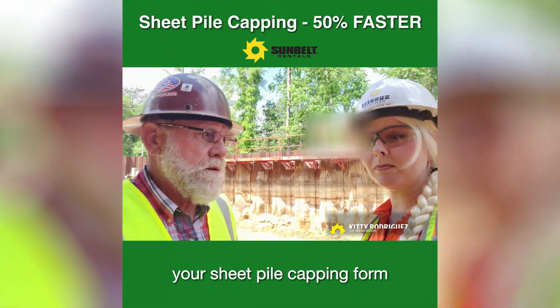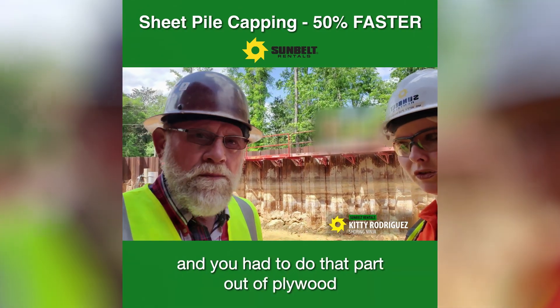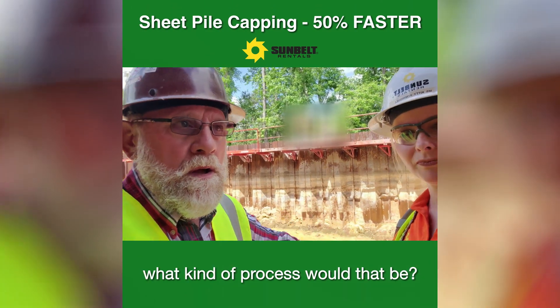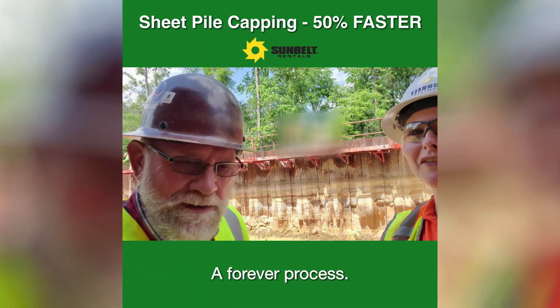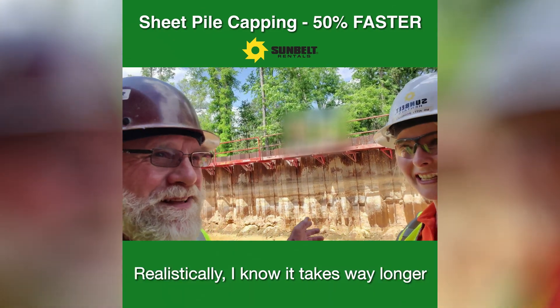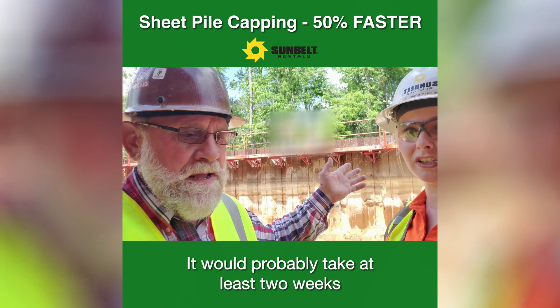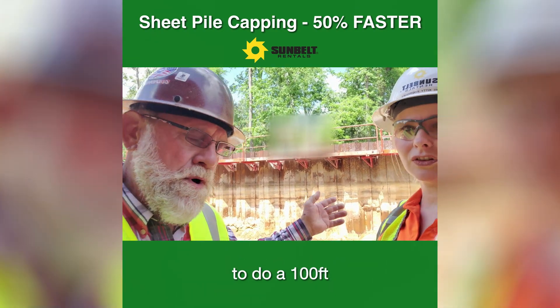If you were fabricating your sheet pile capping form and you had to do that part out of plywood, what kind of process would that be? A forever process. Realistically, it takes way longer when you do it with plywood. It would probably take me two weeks to do a hundred feet.